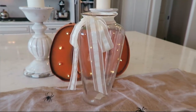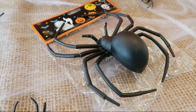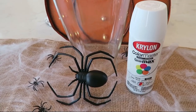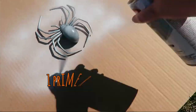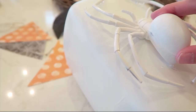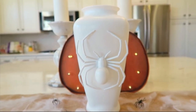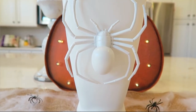The second vase was one I was most excited about. I got a tall $2 vase from the thrift store and a large spider for $1. I spray painted both white, let them dry, hot glued the spider onto the vase, and there you have it — a super easy, fun, and chic Halloween vase for just $3 to recreate.